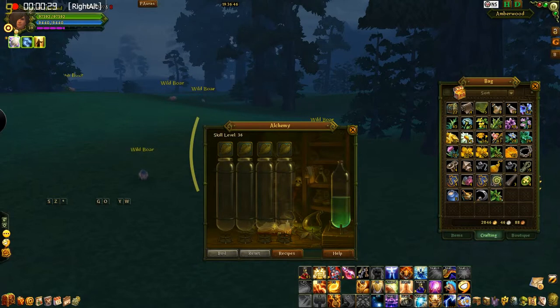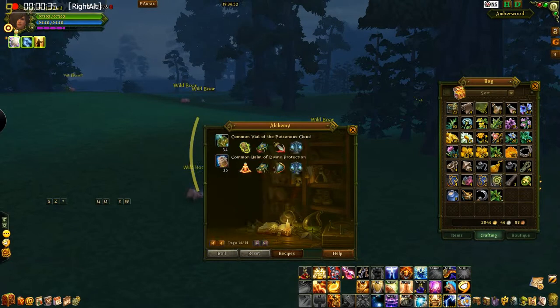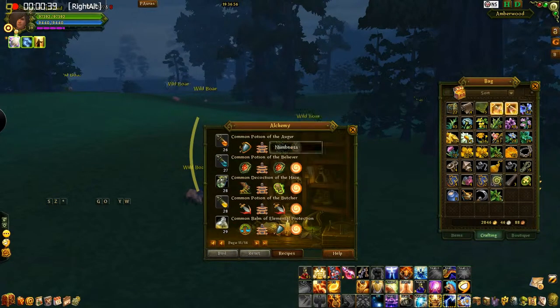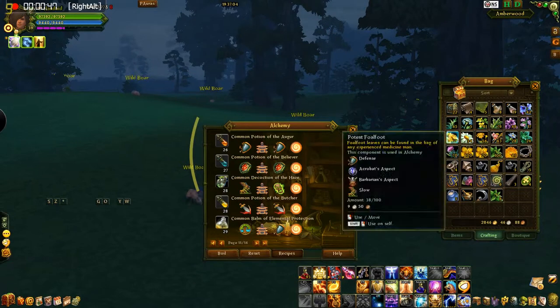Once you bring up your window, just pick whatever you're going to do. Let's just say we were going to make this Common Potion of Augur — find what herbs we need right there, find my Reagent.